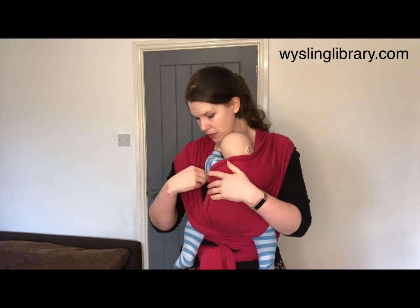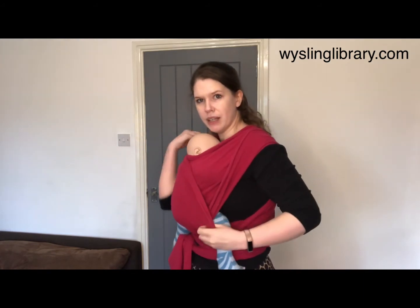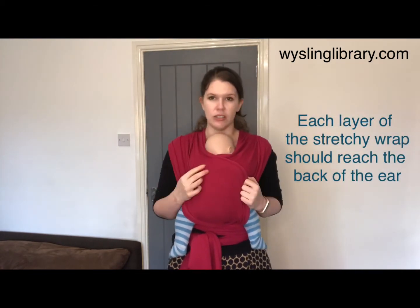Do exactly the same thing on the other side, finding the inside edge of your cloth and spreading it out over your baby's back, so that everything is spread nicely on your shoulders and offering your baby support all the way up to the back of the ear.